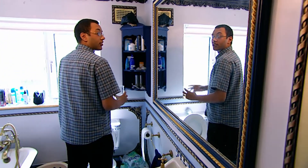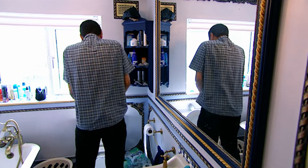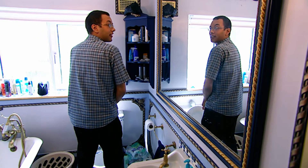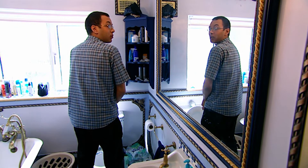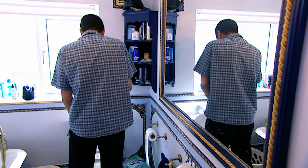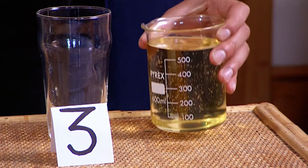First off, I need an unpurified sample. Now, drinking your own pee is nothing new — NASA astronauts do it all the time. But I've got a feeling that their methods might be a bit more high-tech than the ones we're going to be using today. Here we go. One pint of pee.